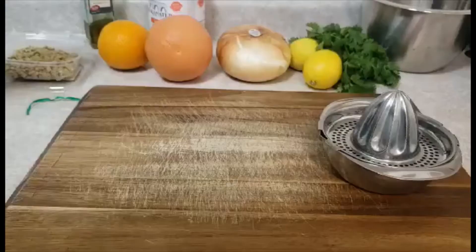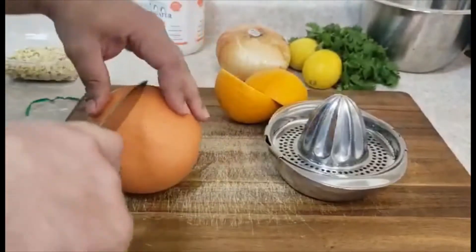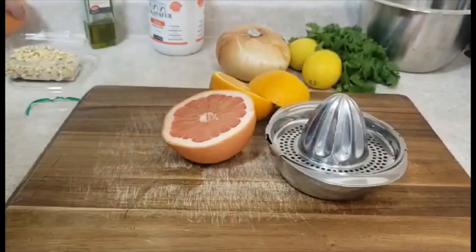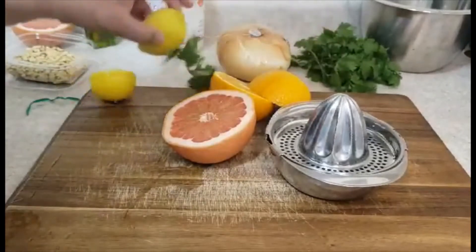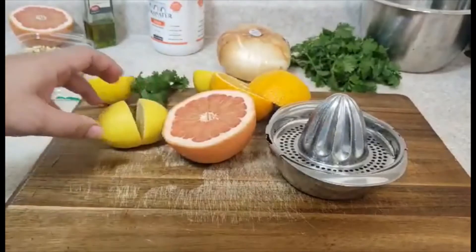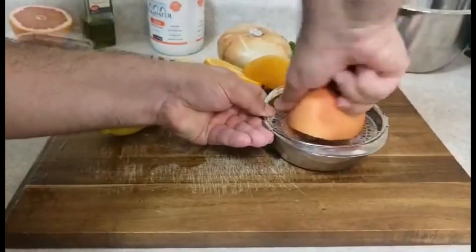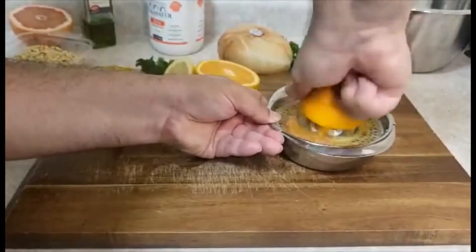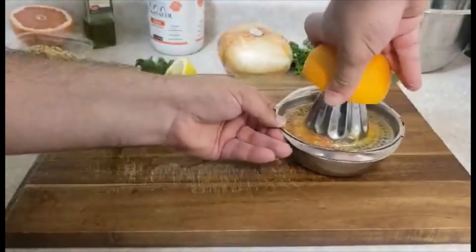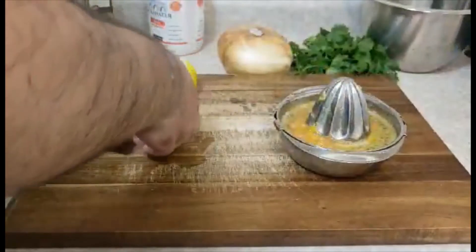Now I will show you how to make the sauce. I need one orange, half a grapefruit — I'll keep this aside — and two lemons. First I'll squeeze the grapefruit, then the orange juice, then the lemon juice.